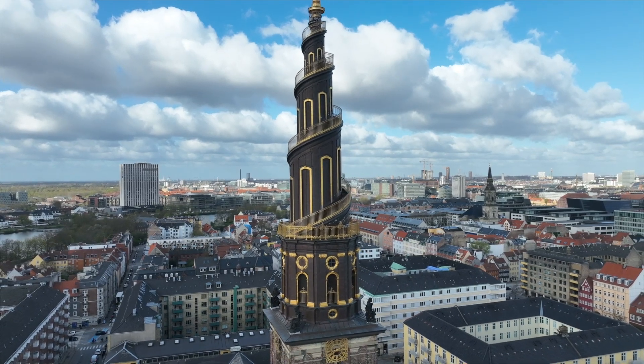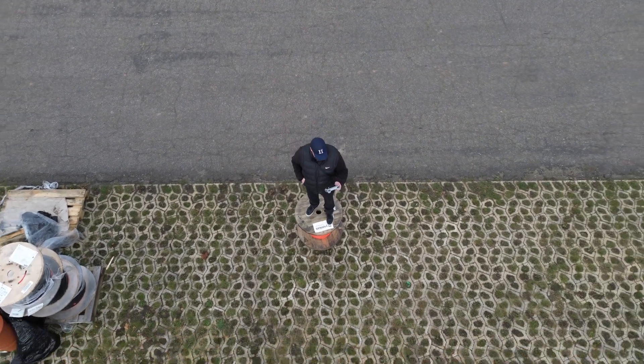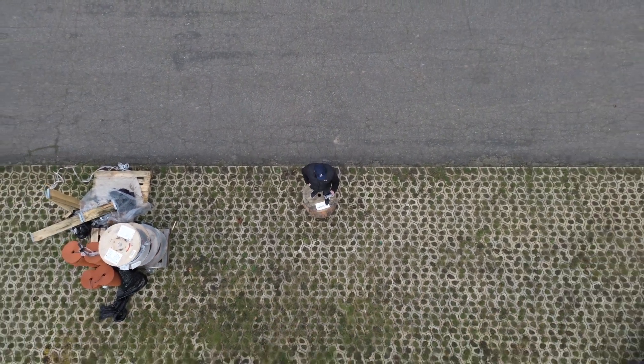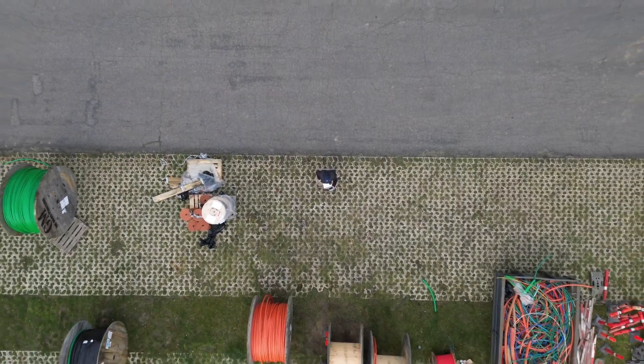But even more importantly, you will gain the ability to explore breathtaking locations that might have seemed inaccessible before due to lack of planning know-how. It's important to note this course prioritizes the practical aspects of planning and executing a successful drone flight over purely cinematic elements.